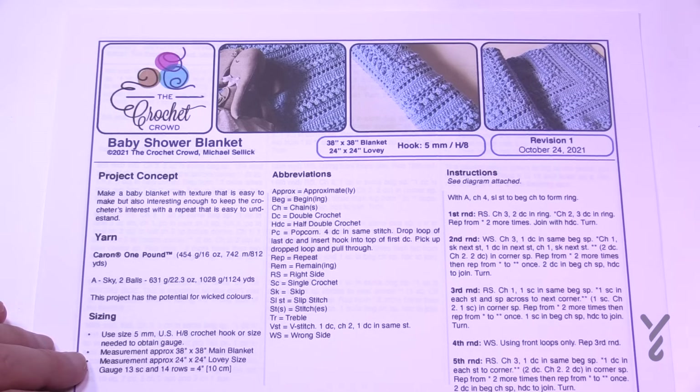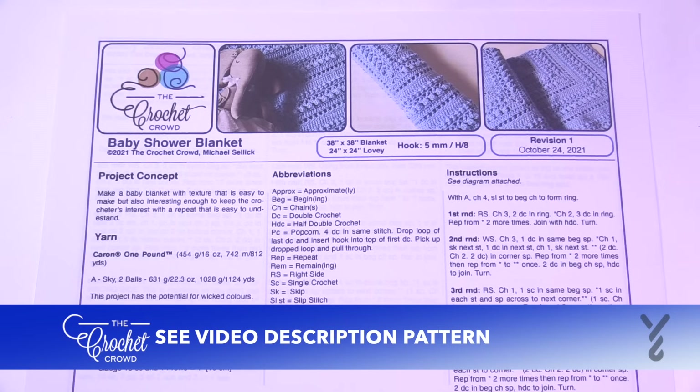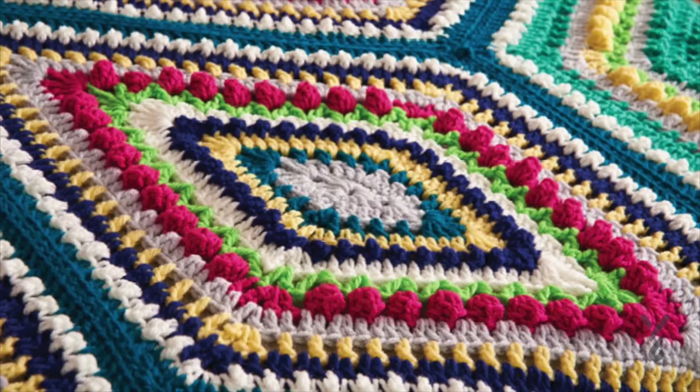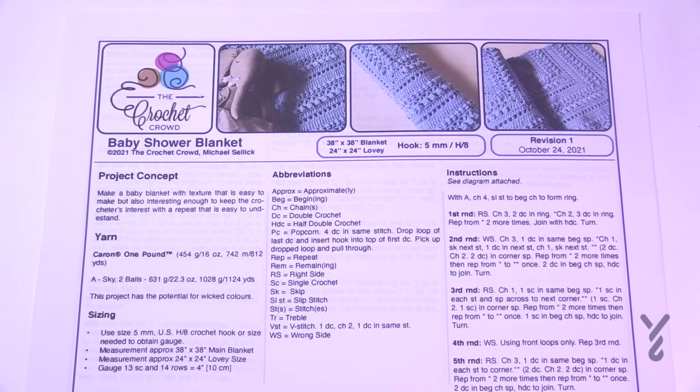Welcome back to The Crochet Crowd as well as my friends over at yarnspirations.com. I'm your host Mikey. Today is the Baby Shower Baby Blanket. It's been designed by me, and if you think you recognize the design, you could be accurate, because this is actually the Study of Geometry but done as a square. I was requested to change the shape and figured it out but kept it a secret.